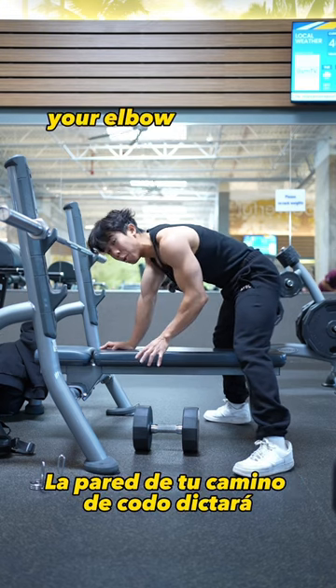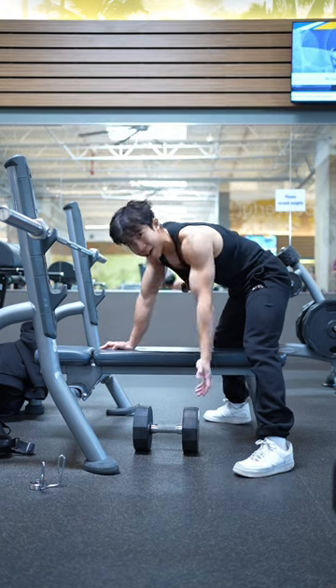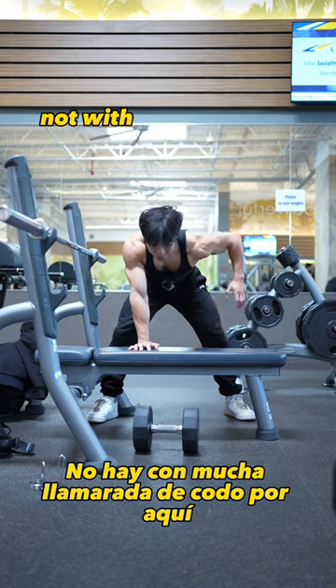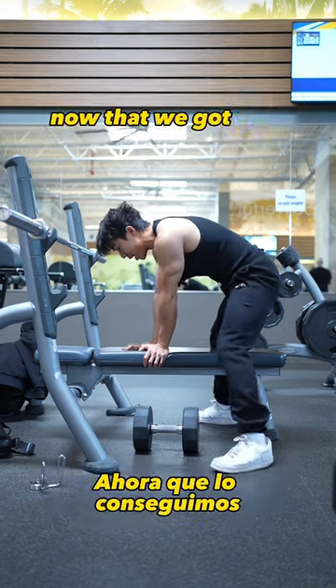Once you're in position, your elbow path will dictate whether you're focusing more on your lats, mid back, or arms. Ideally you want to be pulling close to your body without a lot of elbow flare — flaring out is going to shift emphasis more to the mid back and rear delts.